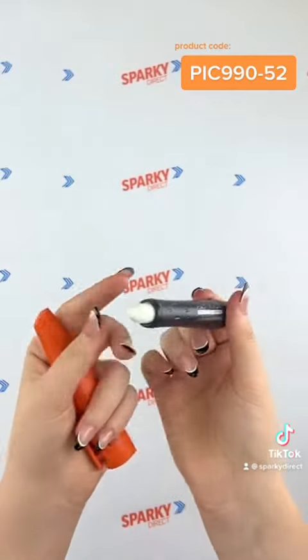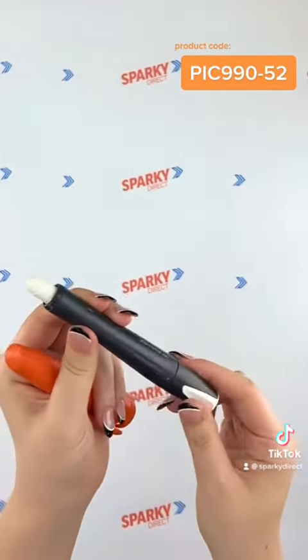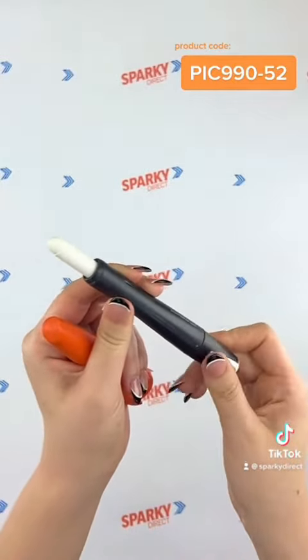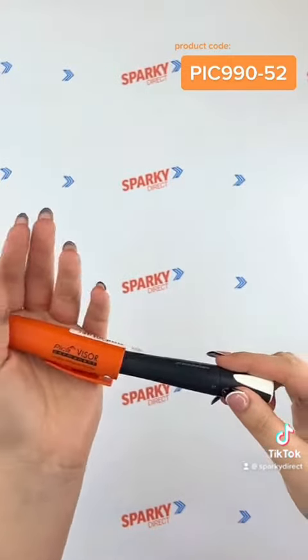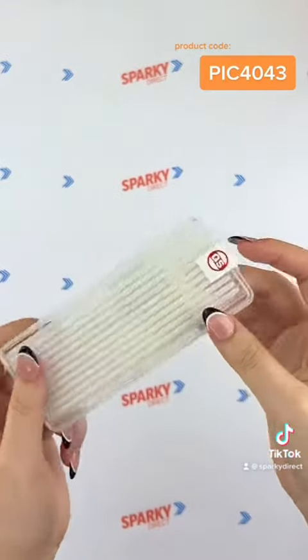This is a water-resistant multi-piece wax crayon that can be used on most surfaces. It is refillable and has a twist mechanism. Easy refill packs are also available.